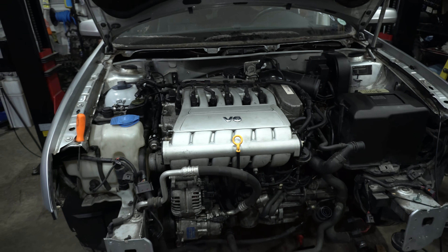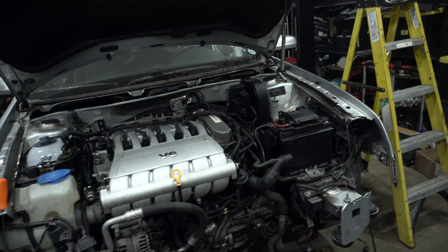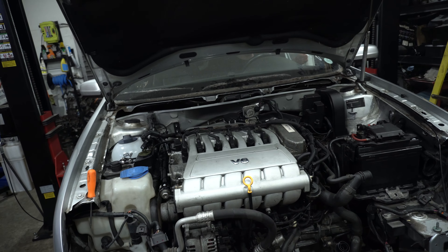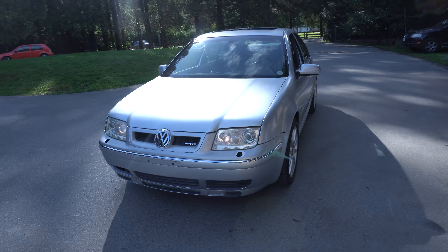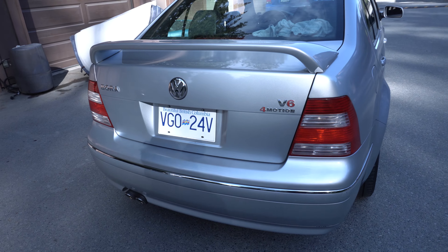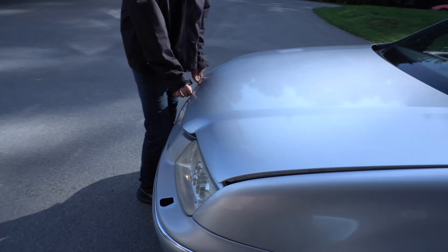Still a big vacuum leak somewhere - one more time. We've got a good idle going in the throttle body area.